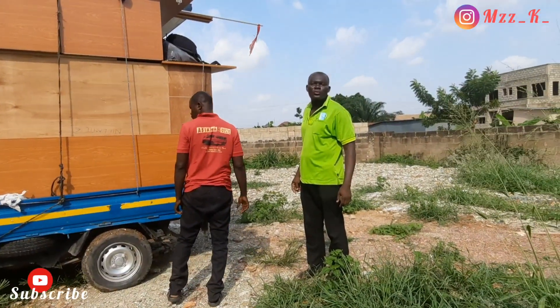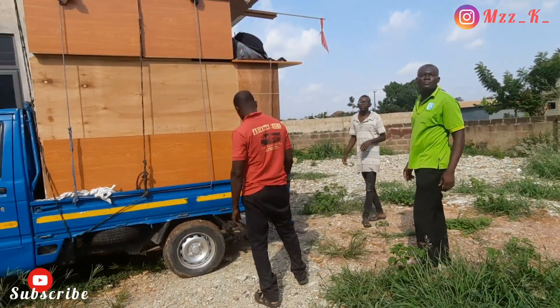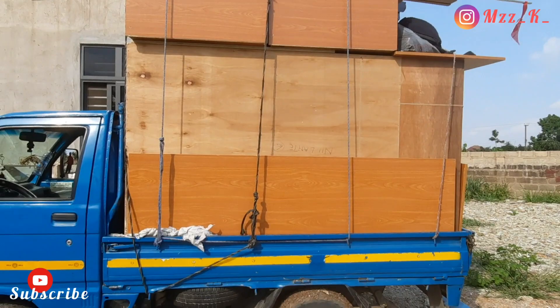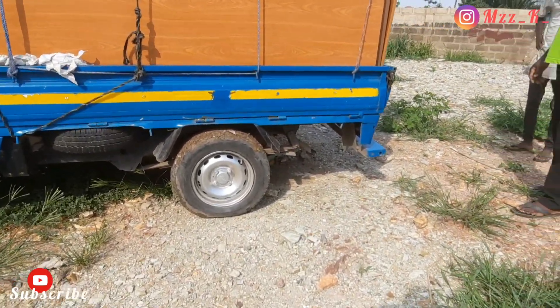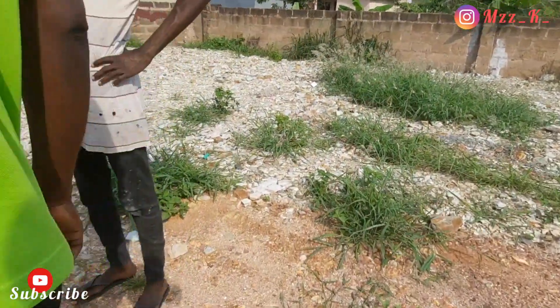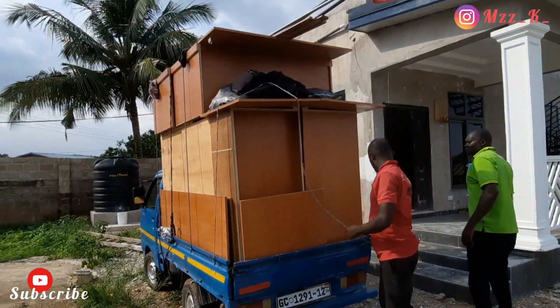From my last video I told you that we are about to put in the wardrobes, after the internal doors of the house were done. My wardrobes just arrived. The person doing the wardrobe for me — my relation I told you about in the last video — took measurements of the space where we wanted to fit the wardrobe.